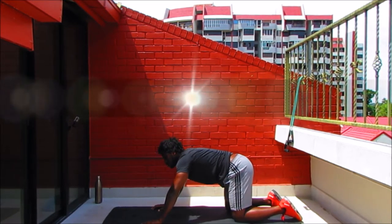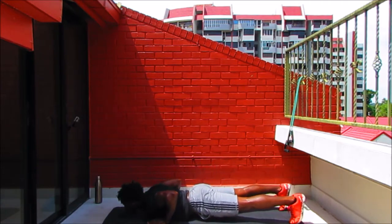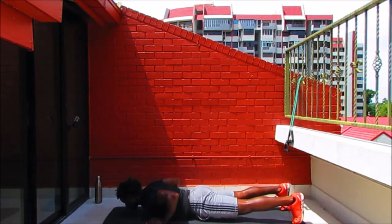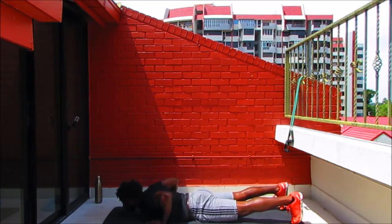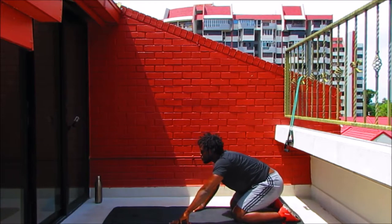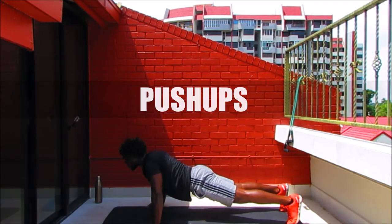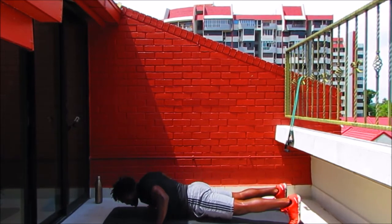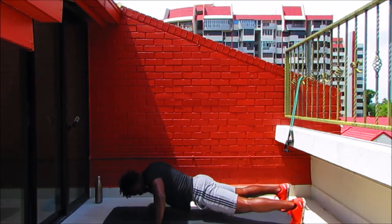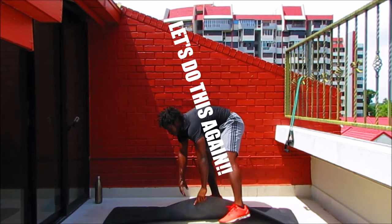Next movement — hand release push-ups. Stay on the mat, coming into high plank. Tuck those elbows behind the shoulders, keep that bum high, lead with the chest, gently place yourself down, release your hands and press your way back up. Working for 20 seconds — really push it here. Stay safe, use your knees if you need to, but do the best you can because you're strong — because you're worth it. One more. Then regular push-ups — arms wider than the mat, engage that chest, gaze slightly forward, body all the way down, body all the way up. Strong — one more.